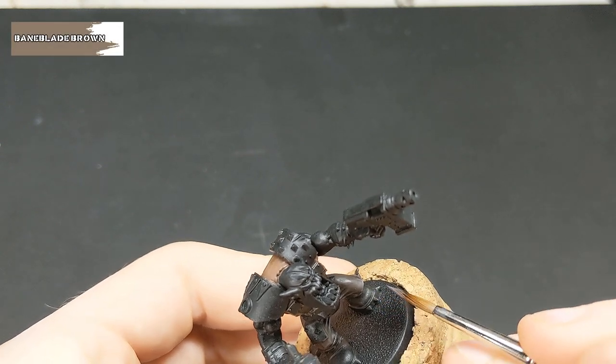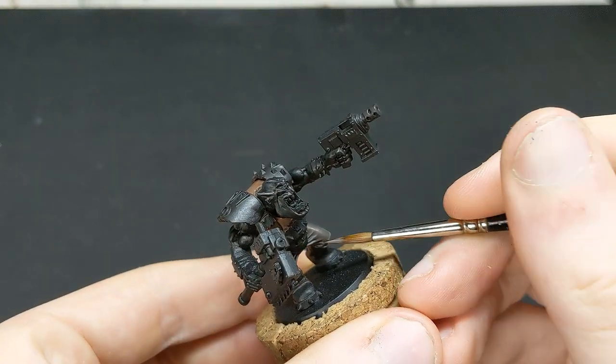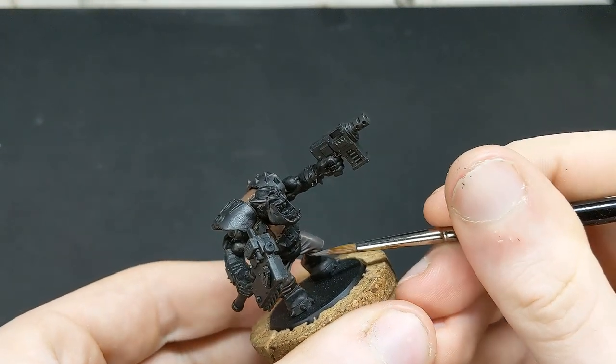All of the leather is now going to receive a highlight of Baneblade Brown. We want to focus this on the upper areas, being a bit more sparing than we were when we highlighted with Gorthor Brown.